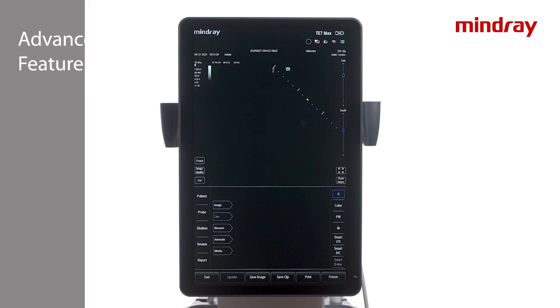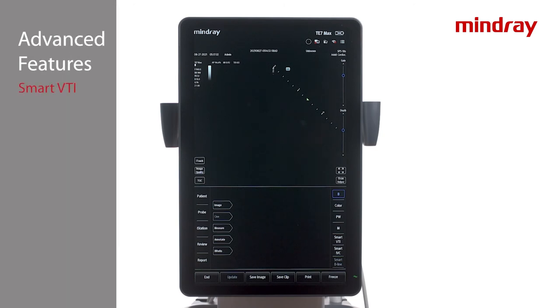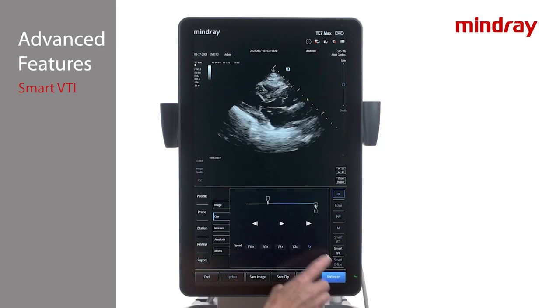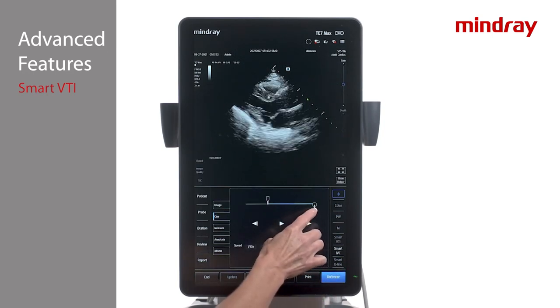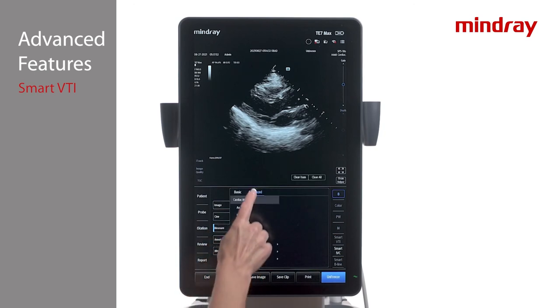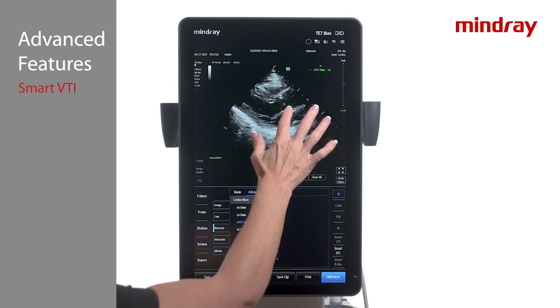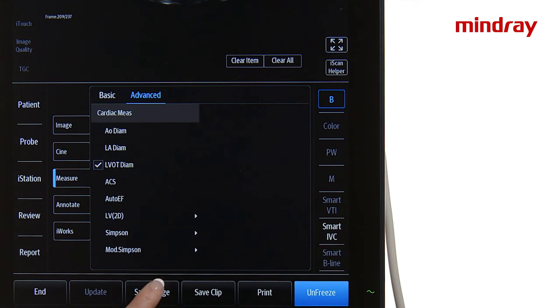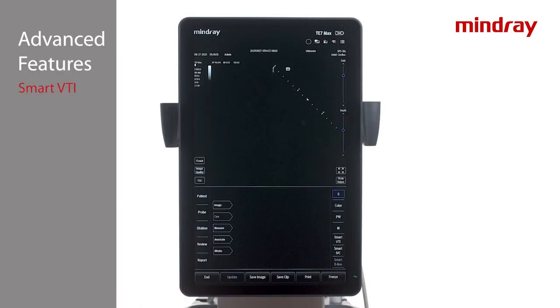The Smart VTI tool provides quick analysis of a patient's stroke volume and cardiac output. Smart VTI is done while live scanning and cannot be applied to a previously stored clip. Begin with the phased array transducer in a cardiac or FAST exam mode and measure the LVOT diameter. To measure, obtain a parasternal long axis view and press freeze. Scroll to end systole, tap Measure Advanced LVOT Diameter, and place the calipers to measure the outflow tract.